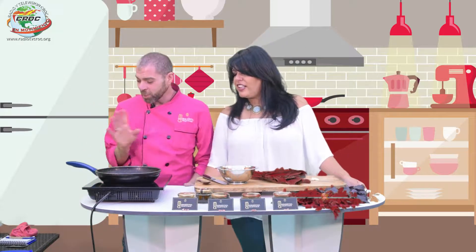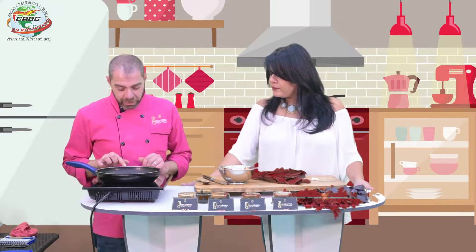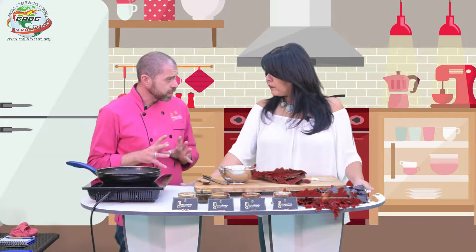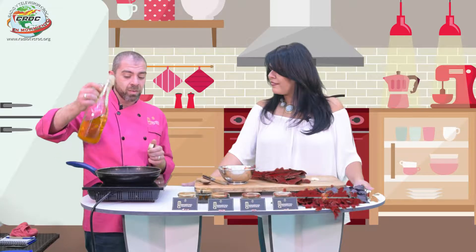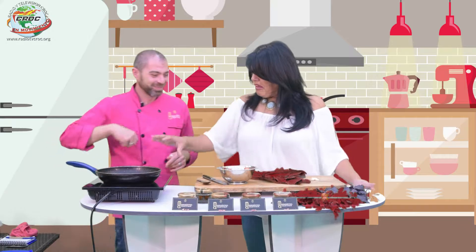Yo le voy a enseñar cómo hacer comida con lo que tienen. Simplemente haz cuenta que tenemos tomate cherry, espinaca, un ajito. A lo mejor un ajito un poquito viejo, blandito, que ya tenemos que cocinarlo. Y bueno, yo como italiano tengo pasta. Ustedes como mexicanos seguro tendrán tortilla, ¿no? Sí.